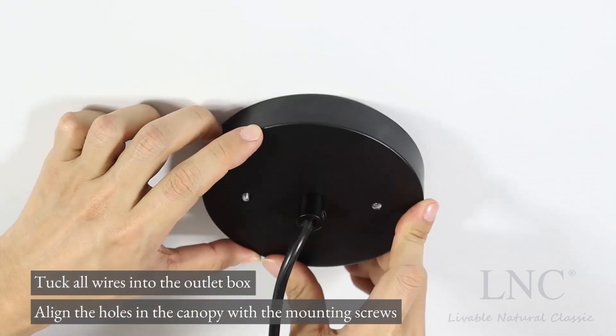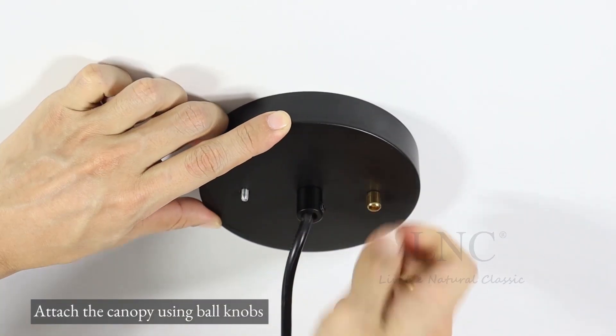Align the holes in the canopy with the mounting screws. Attach the canopy using ball knobs.